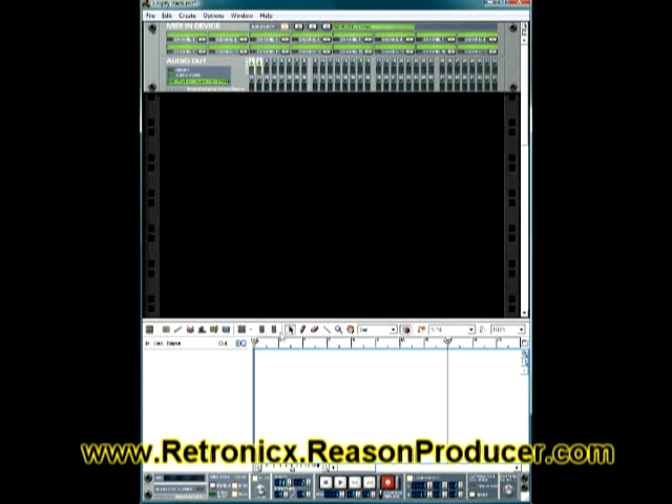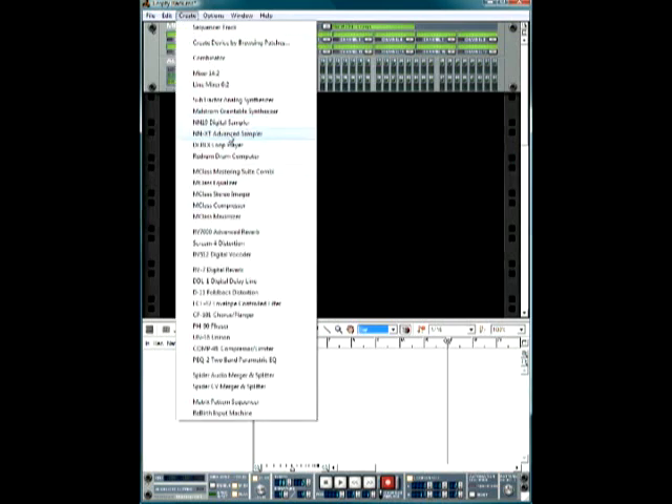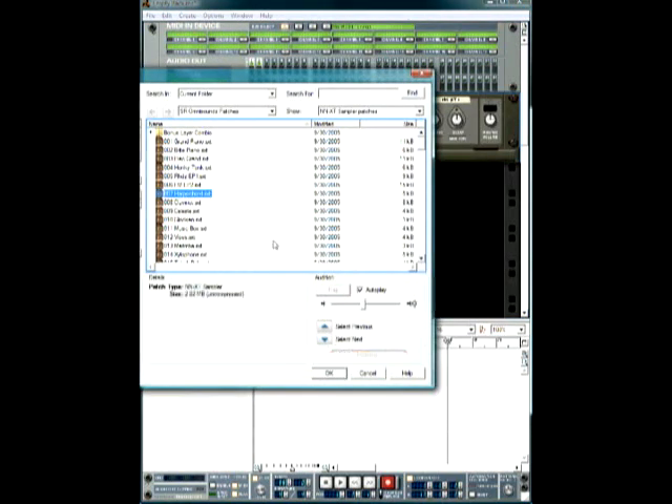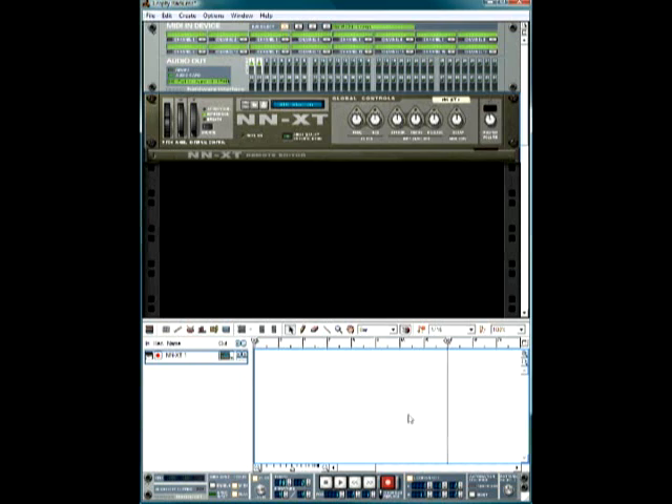Coming up to the top, all these are deactivated — we'll get into those as we start producing songs. You just want to make sure your cursor is selected. Right here you see this magnet — what this allows you to do is choose how much you want to edit at one time. I'll open something quickly, a harpsichord, just to give you an example.